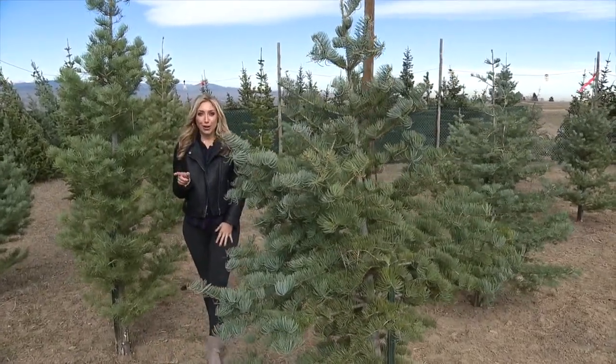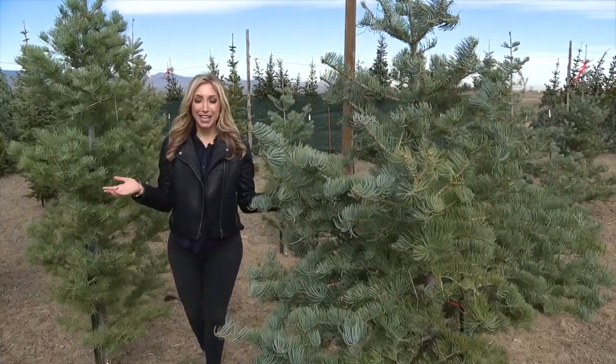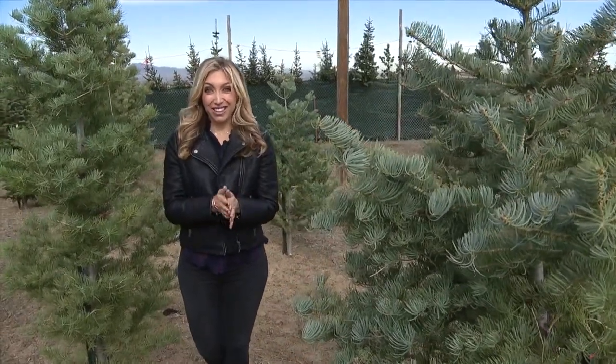Buying a tree is usually the start of the Christmas holiday season, but keeping them alive is kind of the hardest part for many Americans. So we decided to get tips from the expert himself, the Christmas tree master.